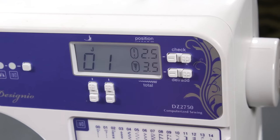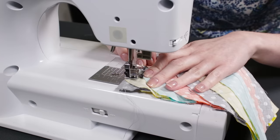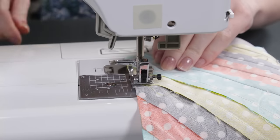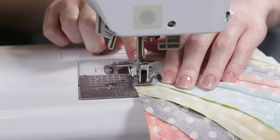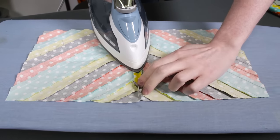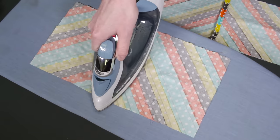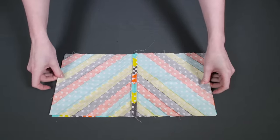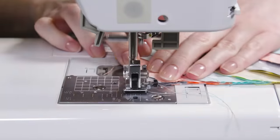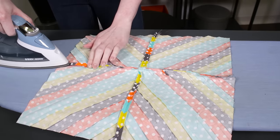Change the stitch length back to normal. Sew them together with a quarter inch seam allowance. Then sew the other two squares together. Iron the seams open. Finally, sew together the two halves and press the seam open.